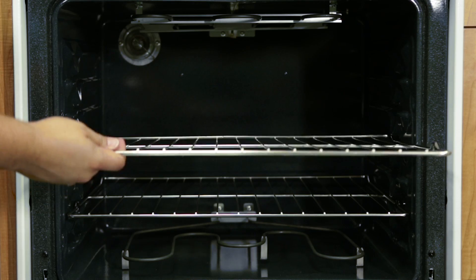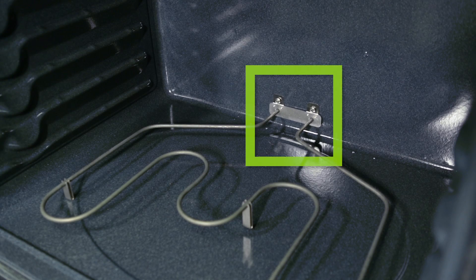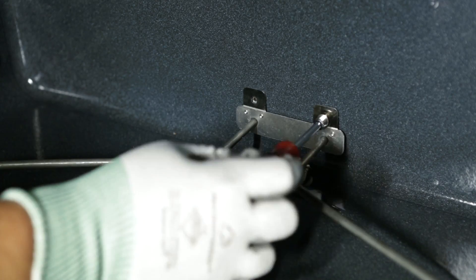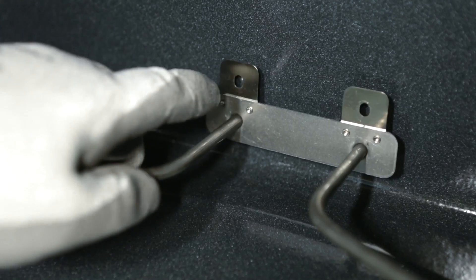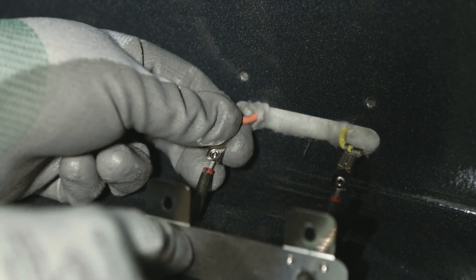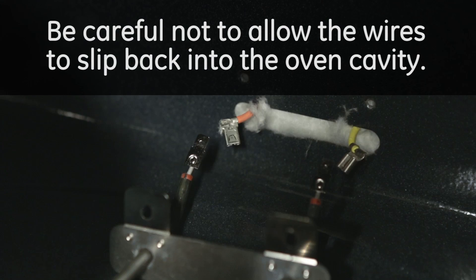Remove any oven racks. Remove the screws for the element. Gently pull out the element. Remove the wires from the element. Be careful not to allow the wires to slip back into the oven cavity.